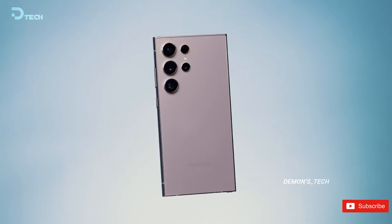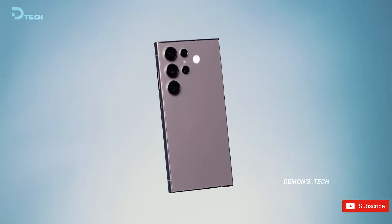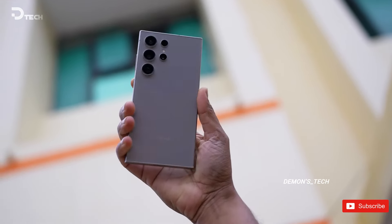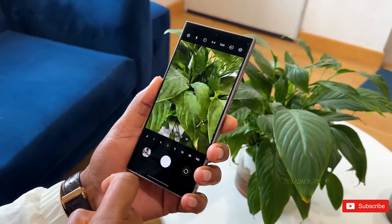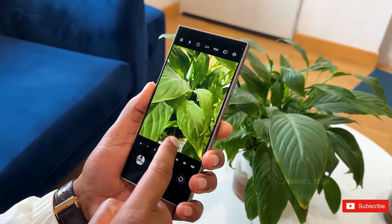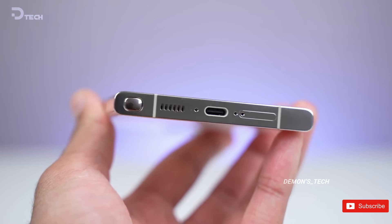I've got some super exciting news about the Galaxy S25 Ultra design that you're going to want to hear. We're diving into some sneak peeks of both the front and back, and trust me, this new model is shaping up to be quite a departure from the S24 Ultra. So let's get into it.